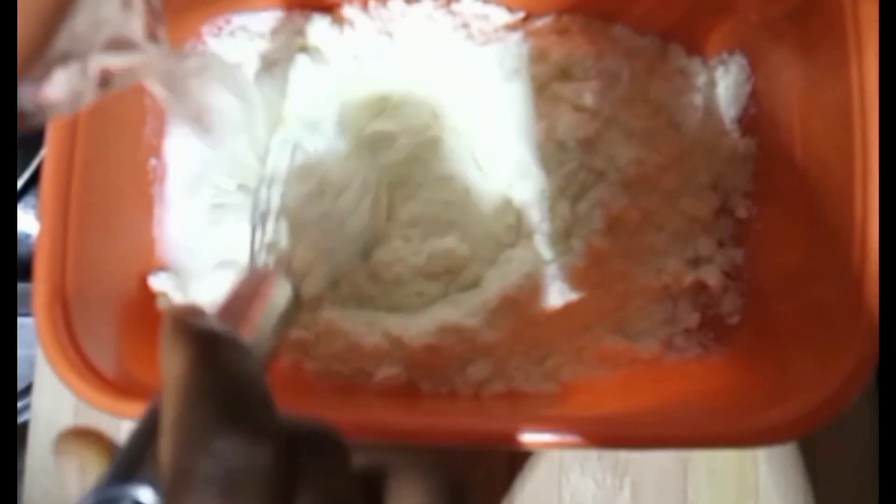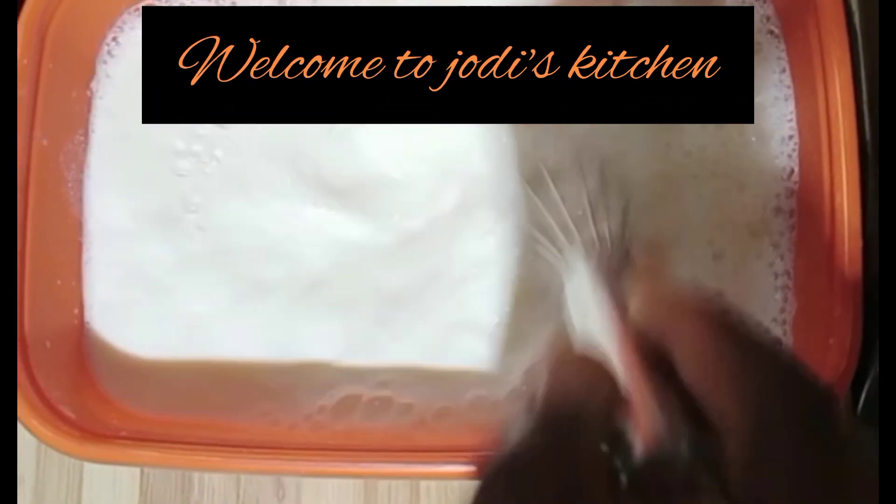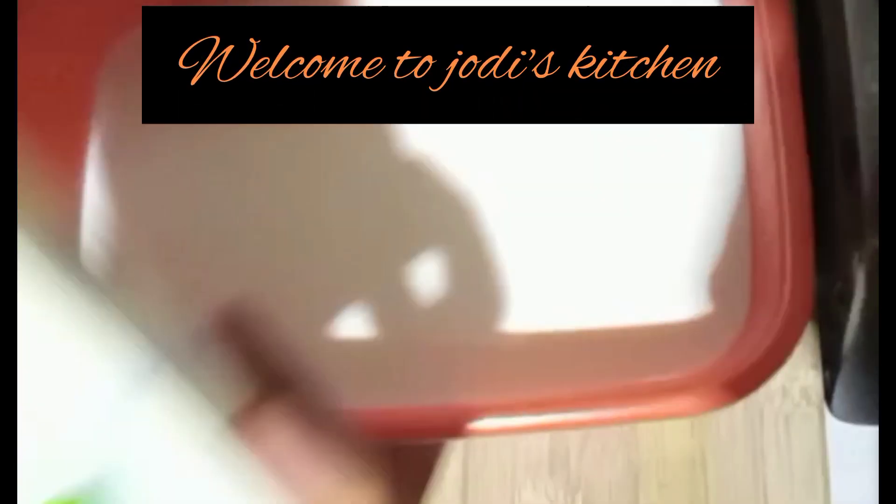Here I added two cups of Dano powdered milk. For those two cups, we'll be needing one liter of water — 500 ml of hot water and 500 ml of room temperature water. Pour it in and mix it. You can use your whisk so that there won't be any lumps in the milk.